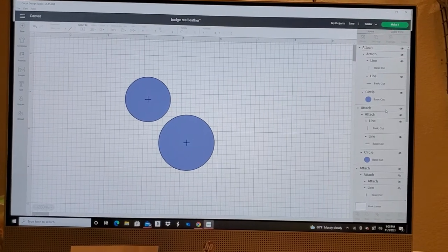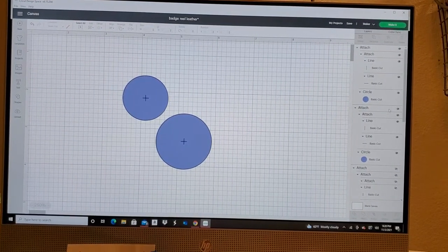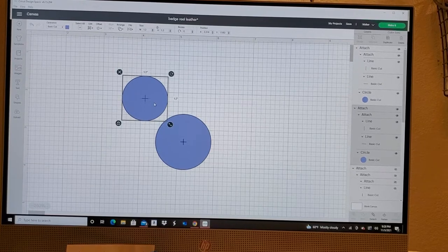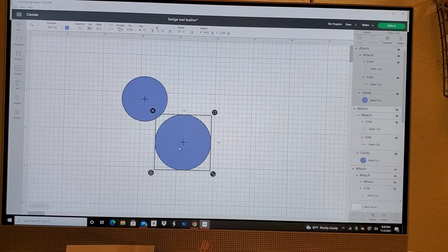I offer both regular badge reels and heavy duty reels — two different sizes. I basically measured my badge reels and found 1.2 inches is close enough to almost totally cover the badge without going over. The heavy duty is 1.5 inches. I did my circles and then added a basic cut in the center.